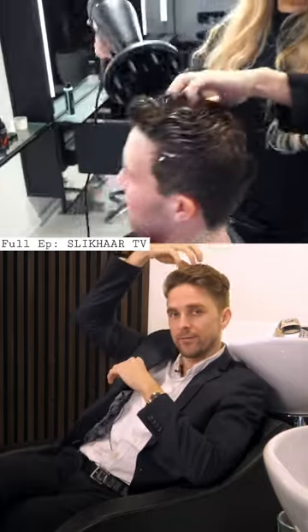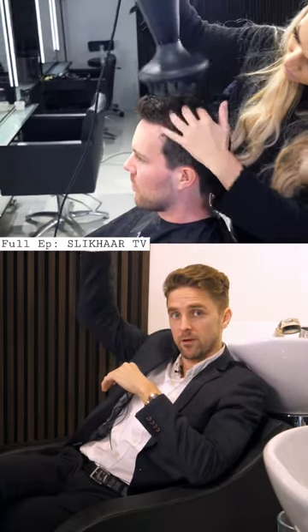The tool is called a diffuser. It helps the hair dry from the bottom up, instead of just killing the curls with an ordinary blow dryer.